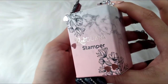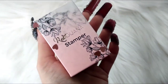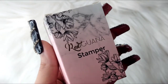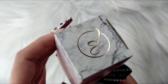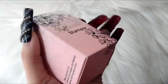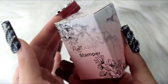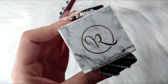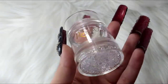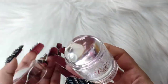First thing we have here is a stamper, and as you can see the confetti is everywhere — I will be saving it. First of all, I love this packaging. Look at you guys! This is gorgeous, the packaging is stunning. Here is what the stamper looks like, and oh my goodness, this is gorgeous — I love this.